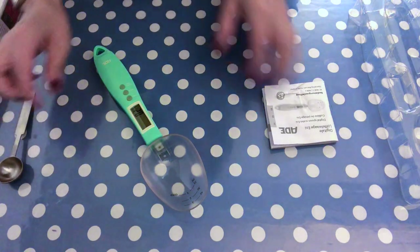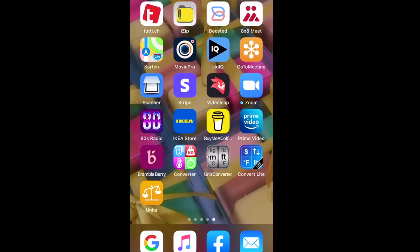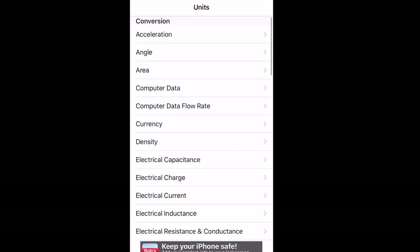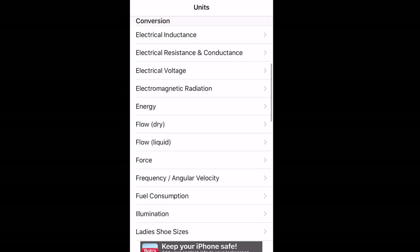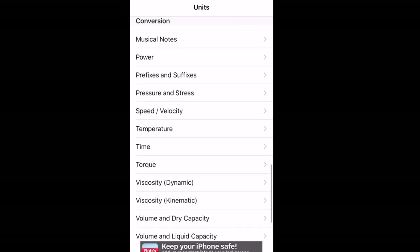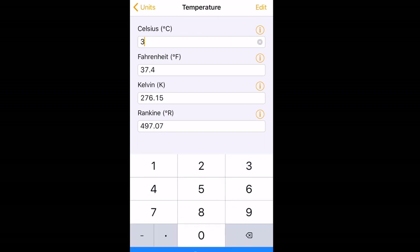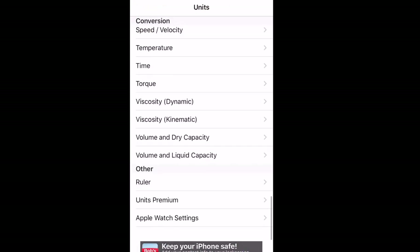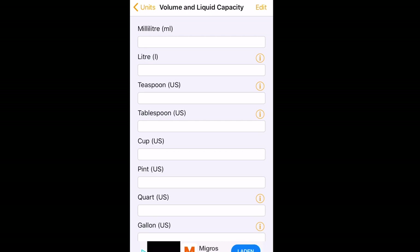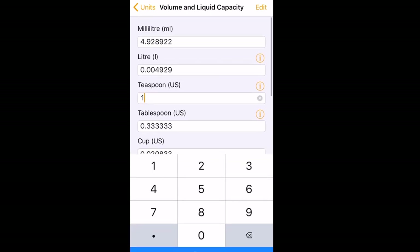Of course it is more exact to measure by weight than by volume. One thing I would really recommend is having a unit-conversion app on your phone. For example, you can find out how much 30 degrees Celsius is in Fahrenheit, or in our case how much a US teaspoon is in milliliters or grams — just put in the figure you want to convert and you have your answer.